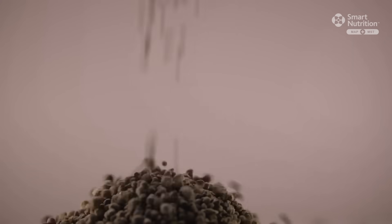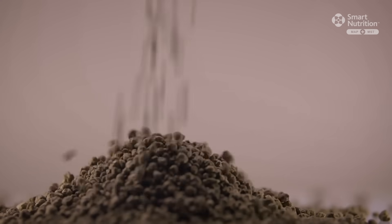Smart Nutrition Mat Plus MST is a dry granular fertilizer, formulated as a 9-43-0-16S. That is 9% nitrogen, 43% phosphate, and 16% sulfur.